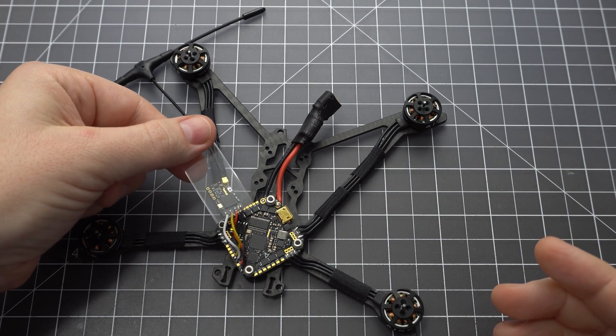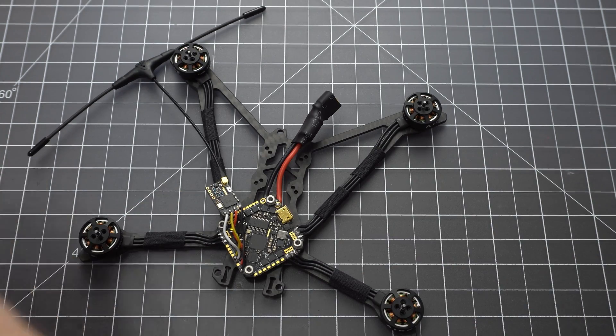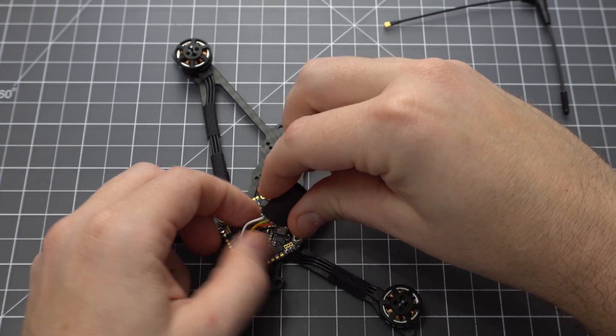You can use the clear shrink tube that comes with it, but I prefer a snug fit with my own so I can take it on and off. You can leave the antenna off so it doesn't get in the way.